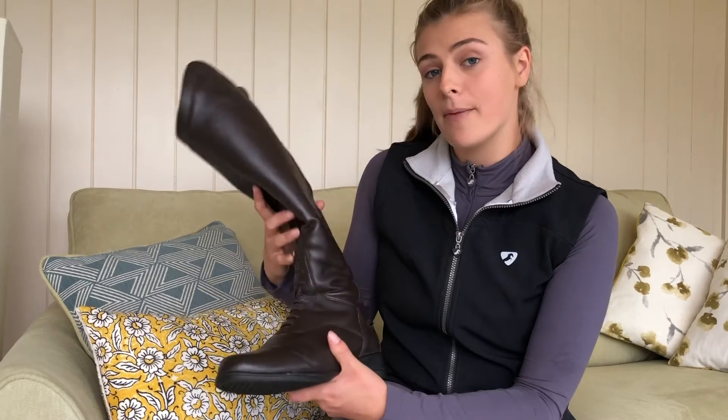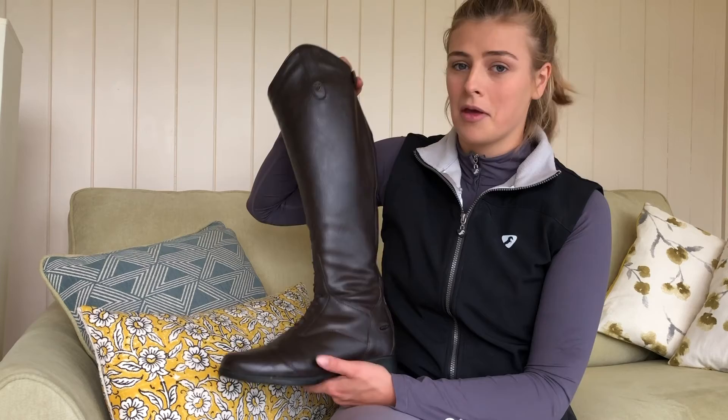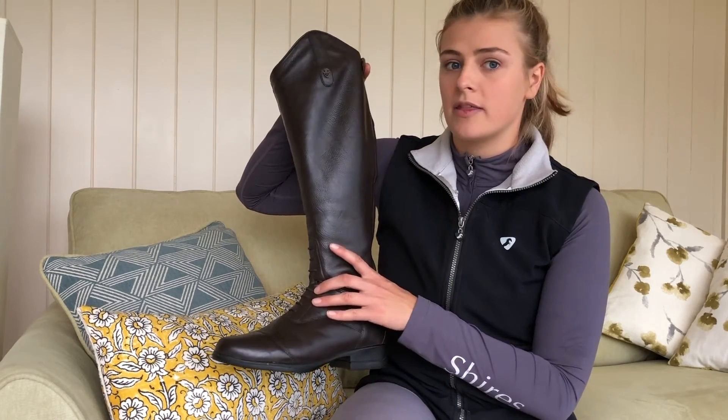They come in black and brown. I'm just going through a bit of a brown boot phase at the moment. I think brown looks really nice with tweed jackets and navy jackets, and maybe black if you've got a grey or black jacket.